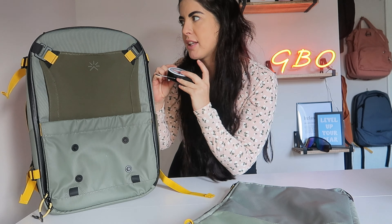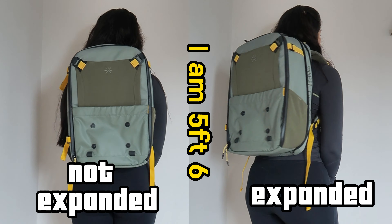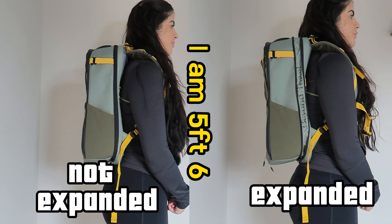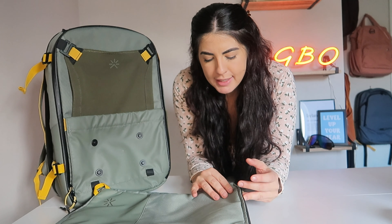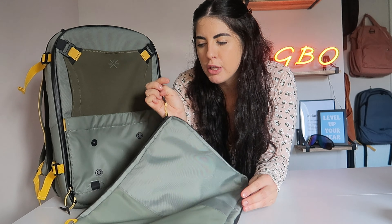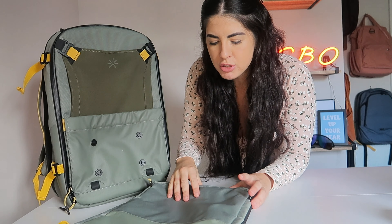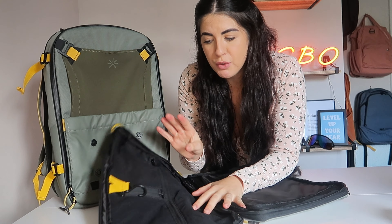The bag itself weighs 1.4 kg according to Tropic Fuel — I checked with my little device and that's correct. This is what the backpack looks like on me not expanded, and this is what it looks like expanded. You can add on different features such as the closet-style cube, camera cube, or toilet shoe pouch. They sent a 12-liter packing cube which slides in nicely at the front — it's great and would be very useful.